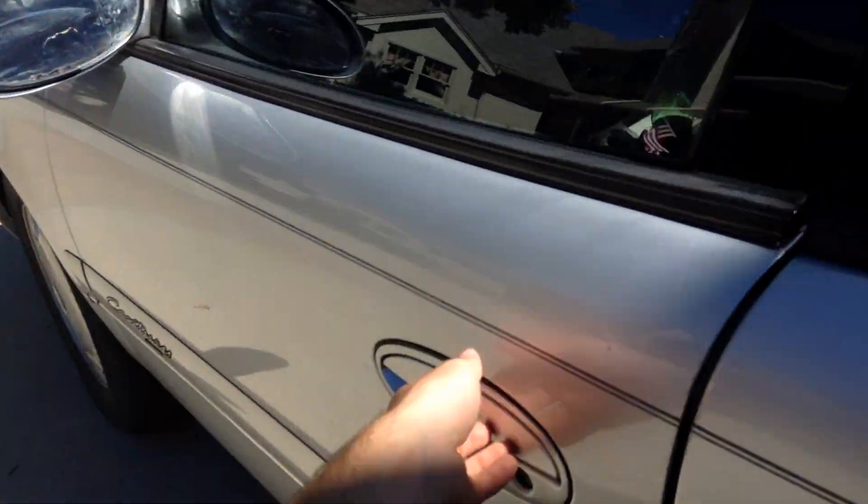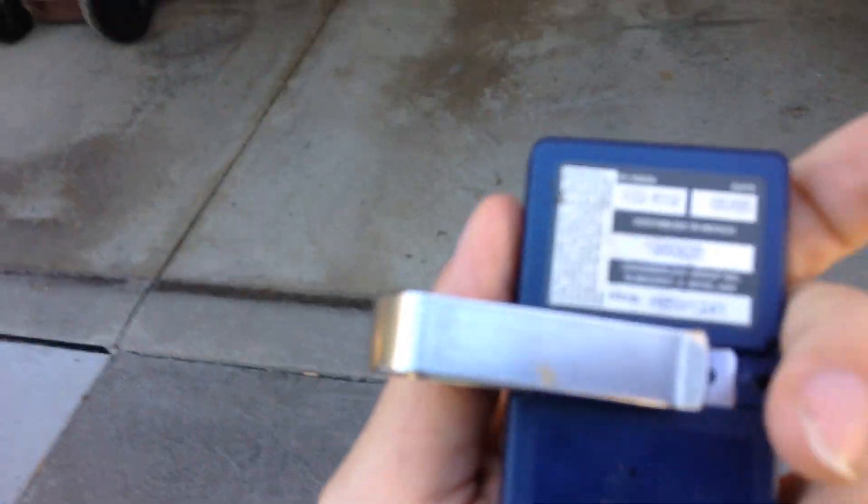Let me get the clicker out. This is a Buick. This is a Chamberlain 950CB.